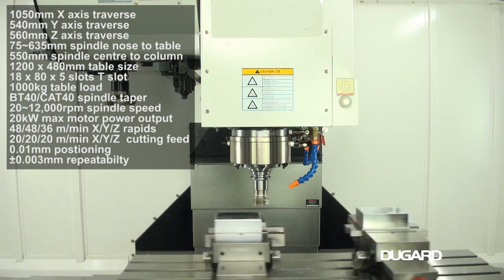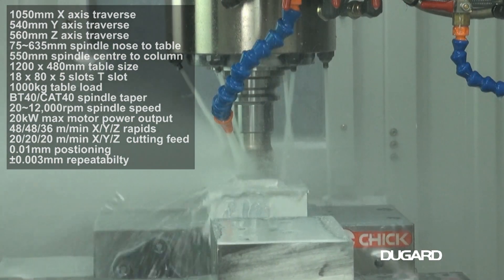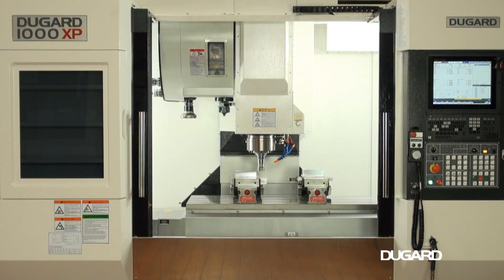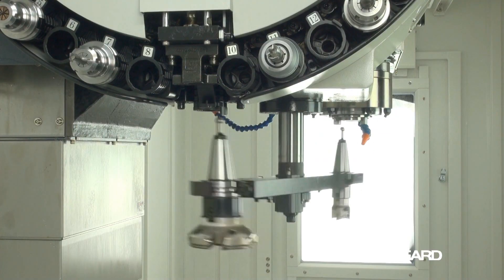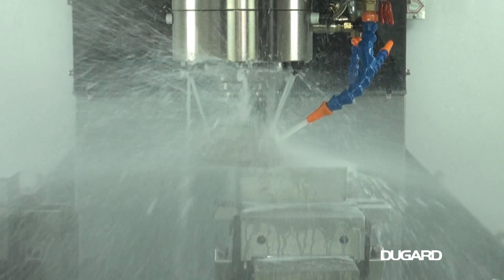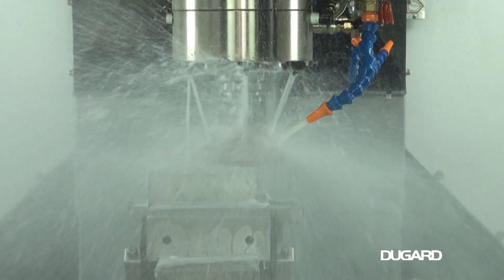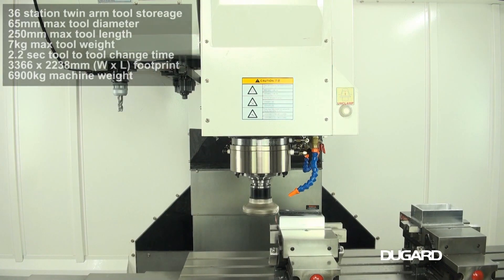With an X-axis traverse of 1050mm, Y-axis traverse of 540mm and Z-axis traverse of 560mm, the table size is 1200x480mm and the table load is 1000kg. The spindle nose to table surface measurement is 75-635mm.